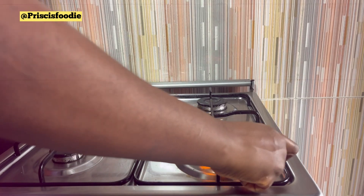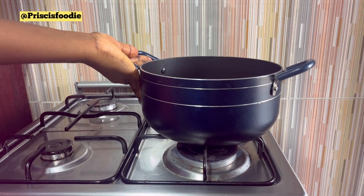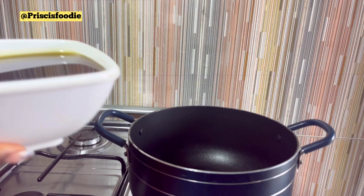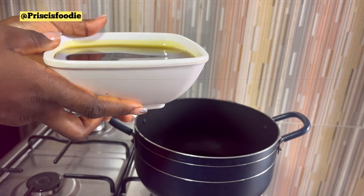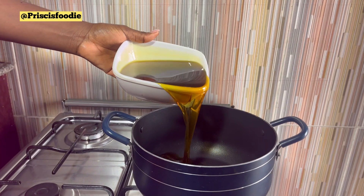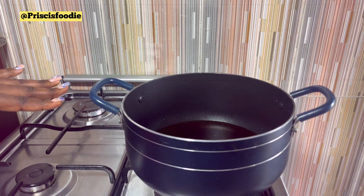Turn up your heat and place your saucepan on the heat. Go in with our already bleached palm oil. We're going to allow it to heat for 3 to 4 minutes.